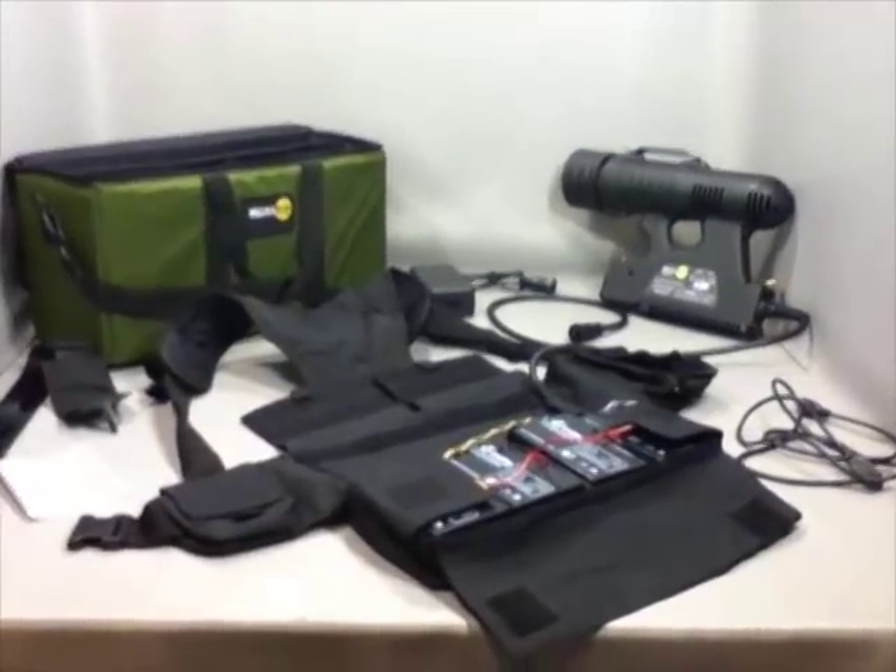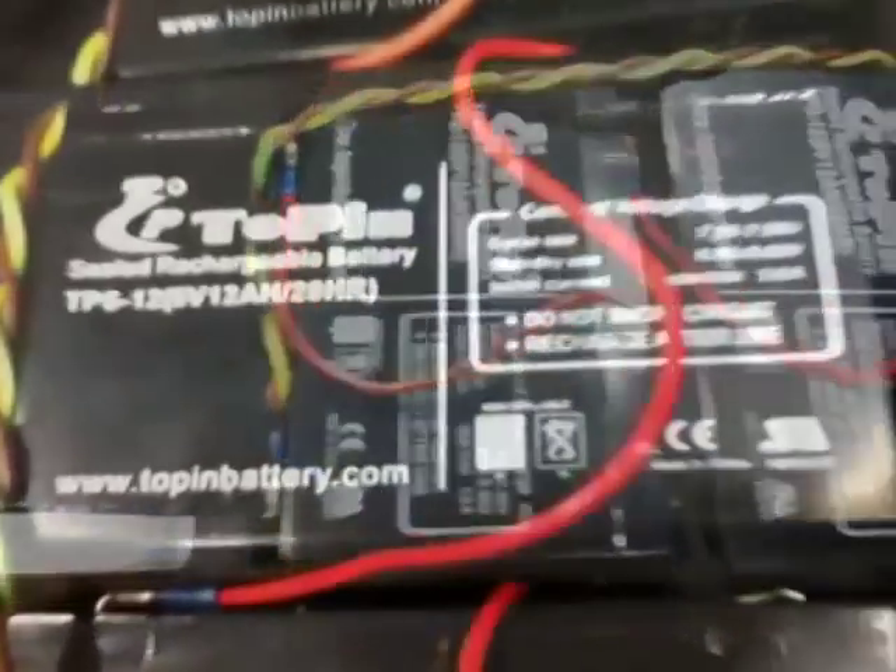This is a MegaRay MR250 searchlight. It consists of a main unit and a battery pack. The battery pack is attached to a vest for easier handling.